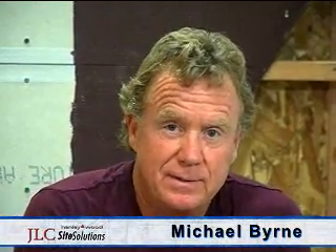Hi, my name is Michael Byrne. I've been lucky enough to be involved in the tile business for 39 years. I was attracted to tile for its beauty and its durability, but one thing about tile — it's neither a waterproofing material or a structural material, and it depends on a firm base for its longevity.